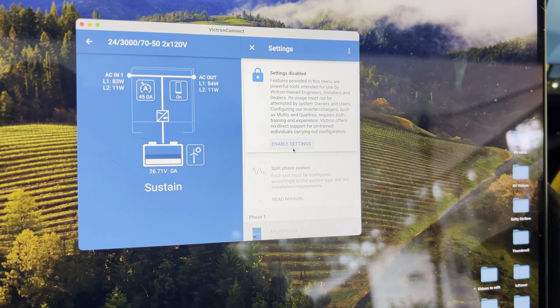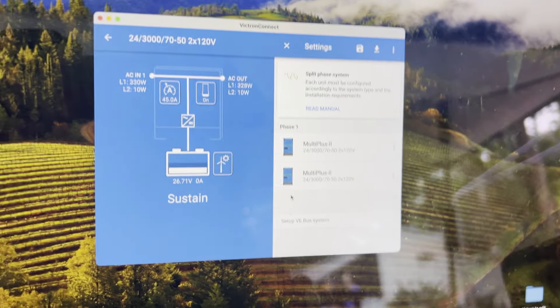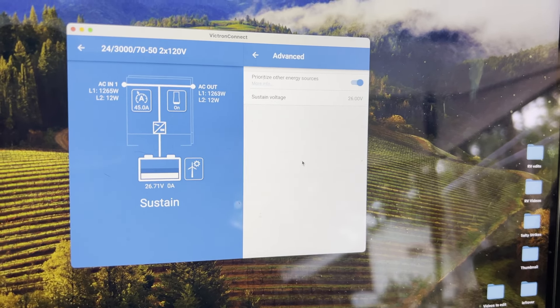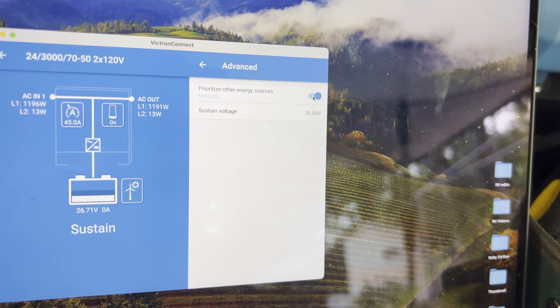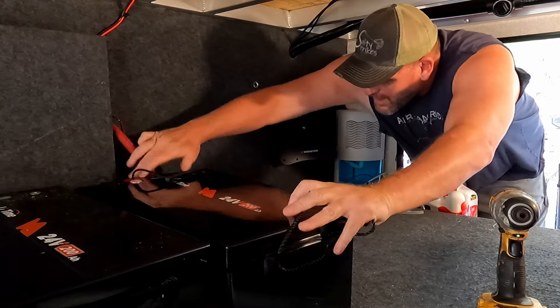First thing we're going to do is take this off sustain mode — go to enable settings on the multi-plus, click on advanced, and unclick 'prioritize other energy sources' to go back to regular charging. Make sure your battery switches are off to these two cables over here. 24 volts isn't going to kill you — I think when you get up to 32 volts, if you touch them, that's when you start to have problems. 12 and 24 volts are relatively safe, but say relatively because there's always the exception. Take your proper precautions.